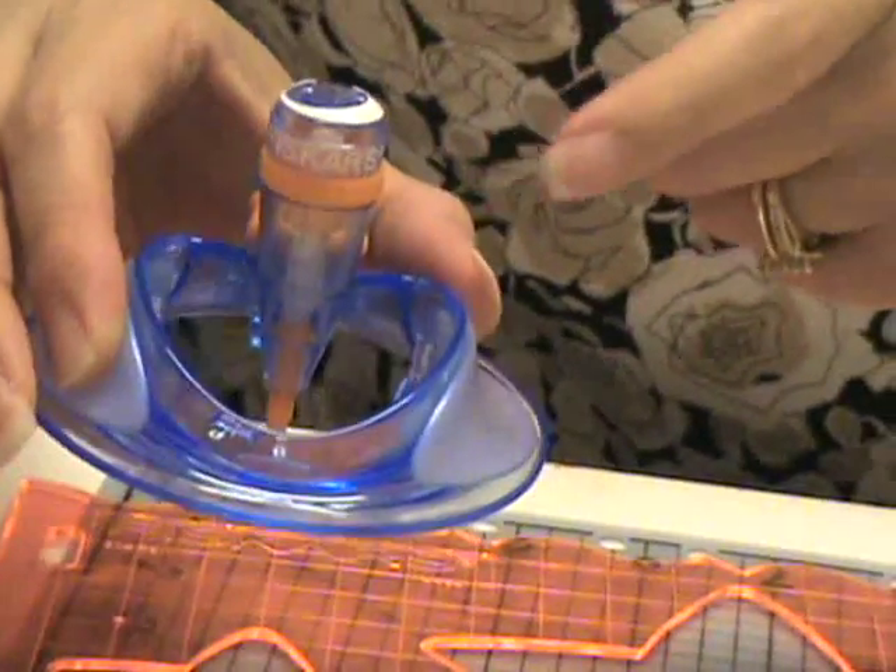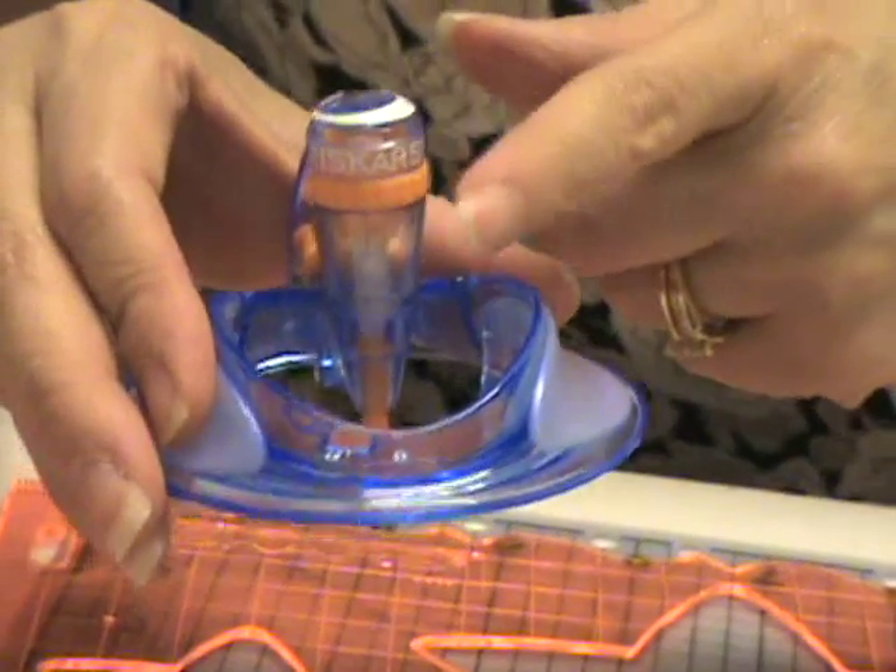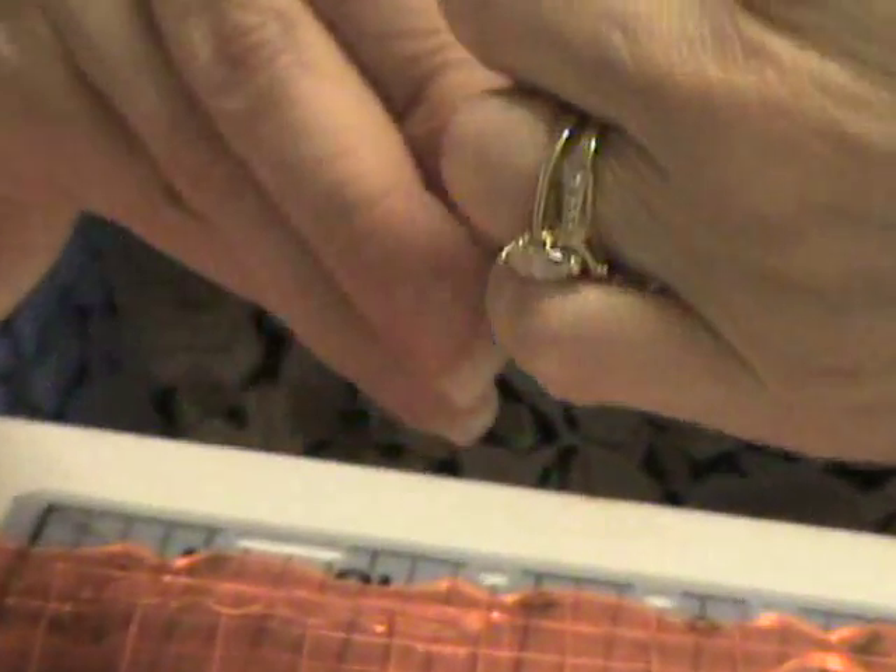Just to let you know, the blade depth is already set for a standard 65 pound cardstock. To fine tune the depth of the blade, you can turn this dial clockwise for thinner materials and counterclockwise for thicker materials.